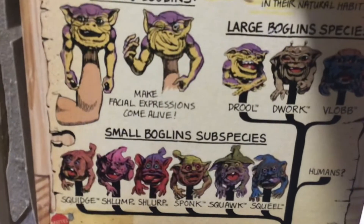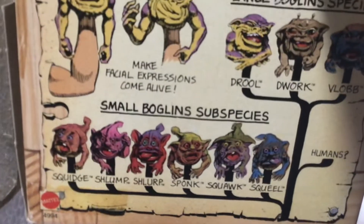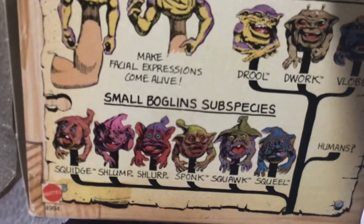These are the small Boglins, so let me hold up the box. We got Squeege, Schlump, Slurp, Spunk, Squawk, and Squeal. I actually own Spunk and Squeal, but I need Slurp and Squeege. There's only actually two that I'm missing.